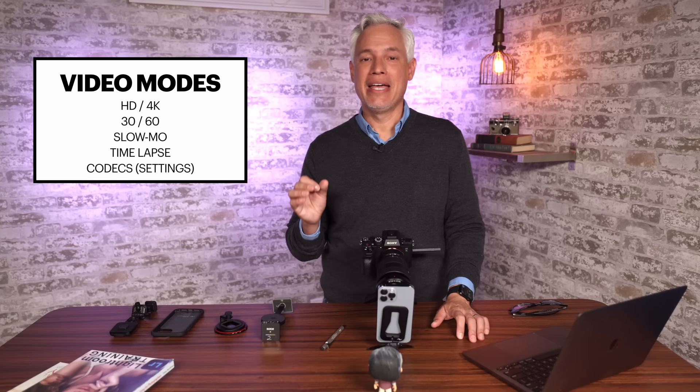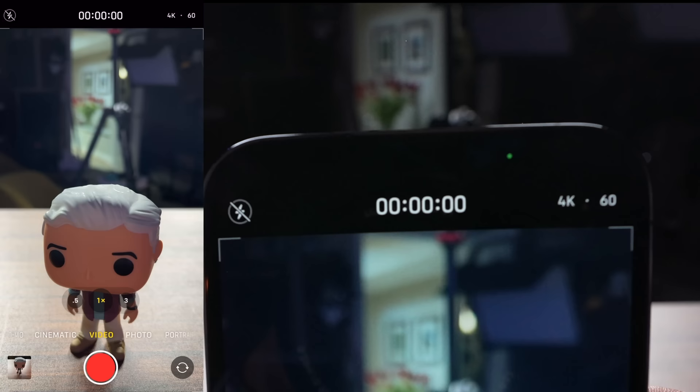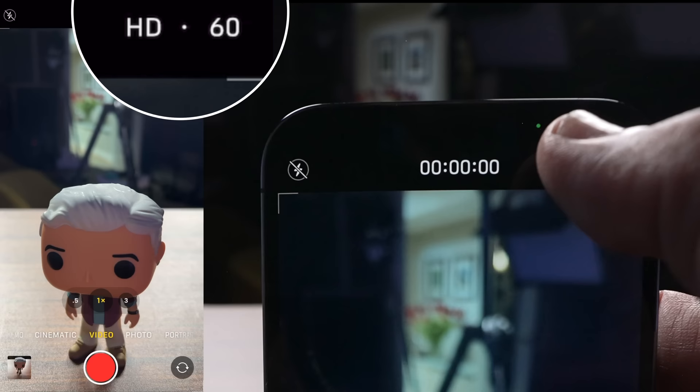Now let's talk about the different video modes. I'll open the camera and swipe to go to video. In the upper right corner, I have mine set to 4K 60. Tapping 4K switches between HD and 4K. Tapping 60 switches between 24, 30, and 60. HD is lower res — that's 1080 lines of resolution, which was the standard five or ten years ago. 4K is four times HD — that's what newer TVs are — capturing about 8 megapixels per video frame. For me, I'm always going to use 4K. It uses more storage, but my iPhone has plenty and I have cloud backup, so I never end up filling up my phone.